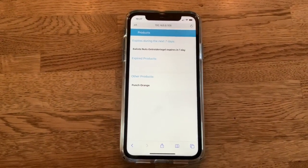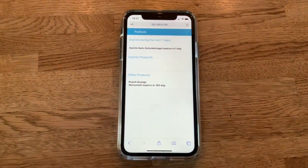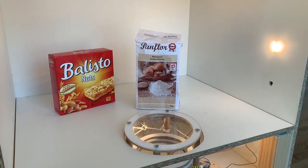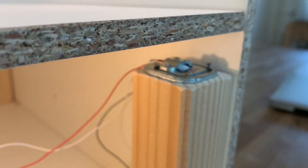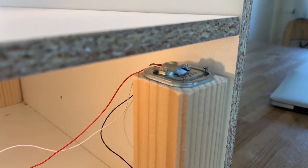The images are evaluated in the background and once it's done you can see the new product on your mobile device. When an item is taken out, the weight difference is detected by the load cells underneath the shelf and the complementary product is deleted from the database. So here is the first step, which is the customer's...